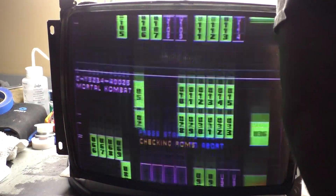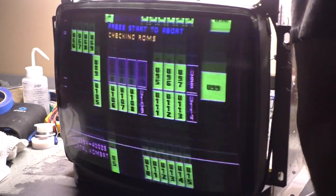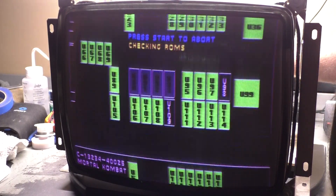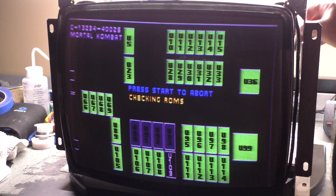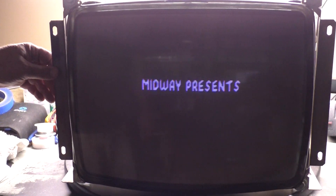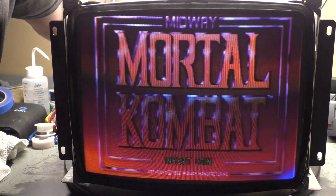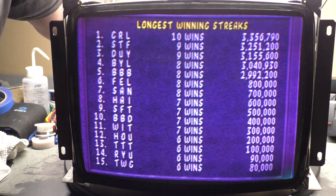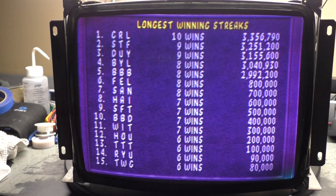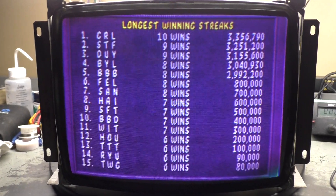Vertical hold — spin this around here. Vertical hold is this guy. CMOS invalid? Whatever. I need some convergence work on this monitor. It's way too blue, but I'm not going to mess with the colors. So far I don't see anything — it looks pretty darn stable to me.